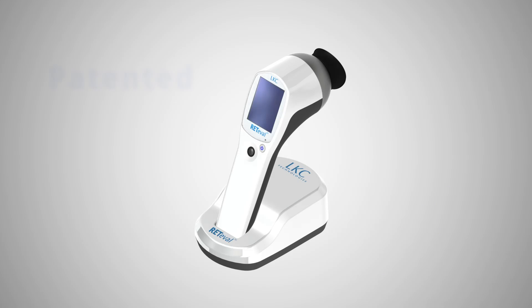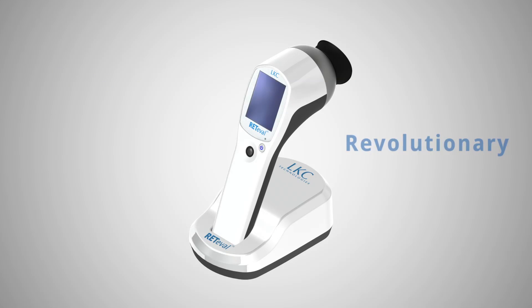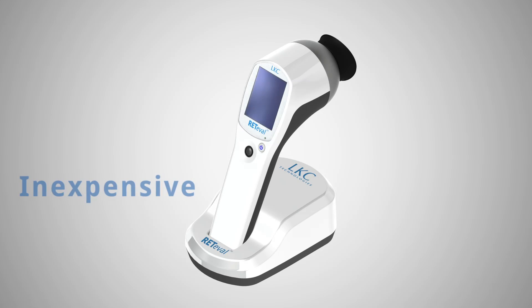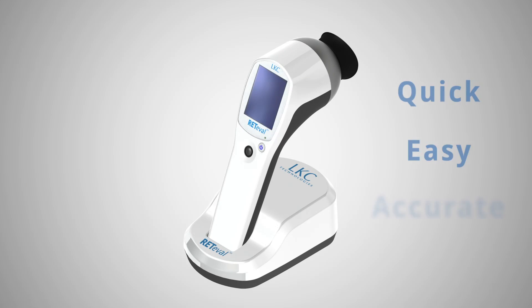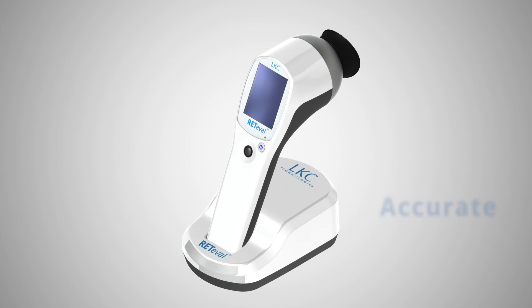Redaval is a patented transformational technology designed to revolutionize the identification and management of diabetic retinopathy. This inexpensive handheld device provides quick, easy, and accurate assessments of the presence of sight-threatening diabetic retinopathy.